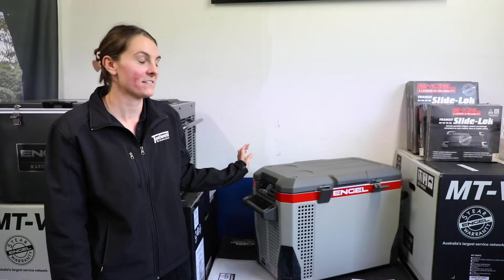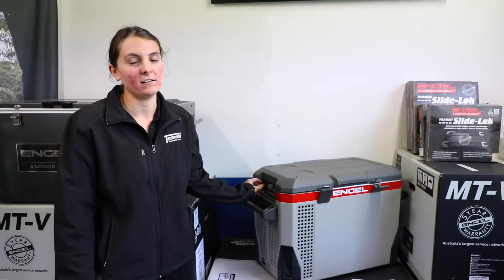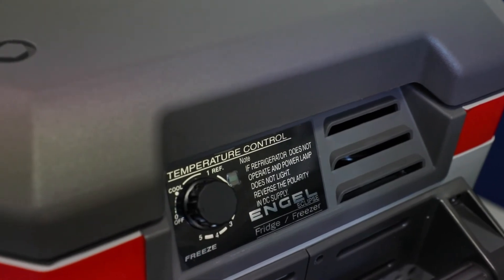As you can see, temperature selection is on the side here and is made through a single dial. It can go as low as negative 18 degrees Celsius.